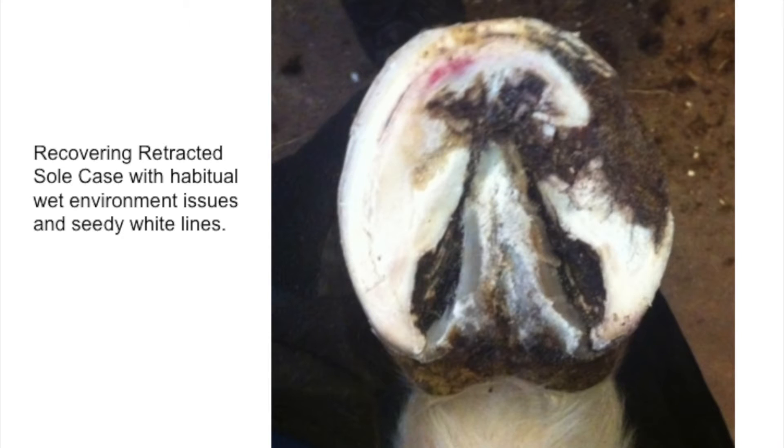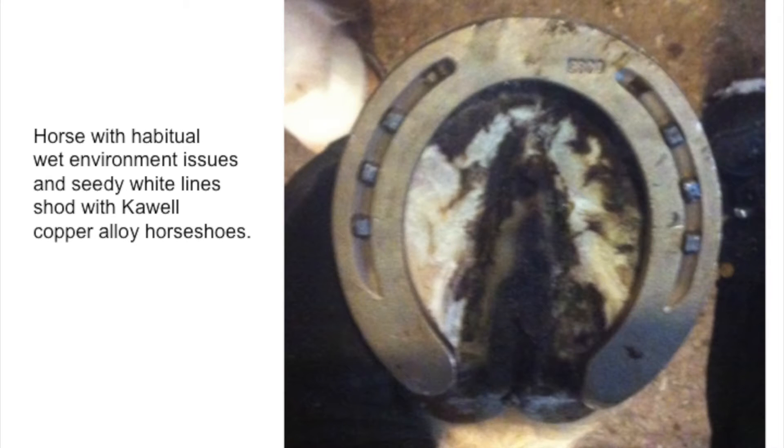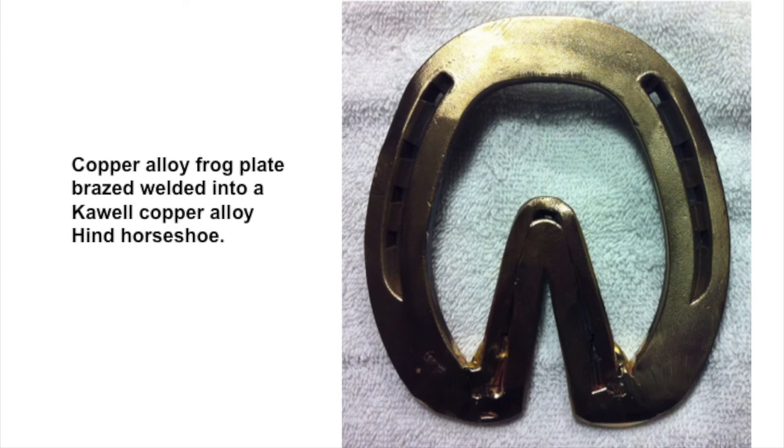These three benefits actually help if you have animals that have seedy toe issues, seedy white line issues, onychomycosis or white line disease, thrush, as well as canker issues. The shoes can be worked rather easily, and you can braze in copper and copper alloy frog plates in order to have the benefit of contact with the frog to take advantage of that.